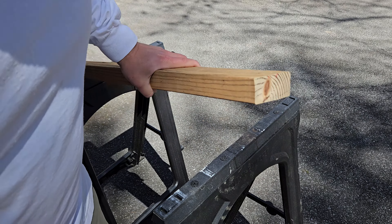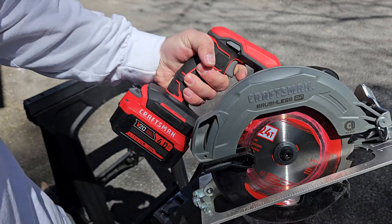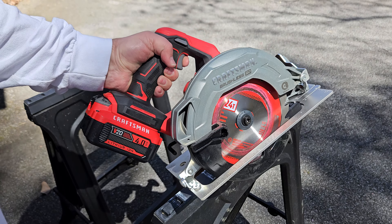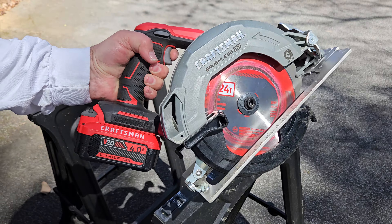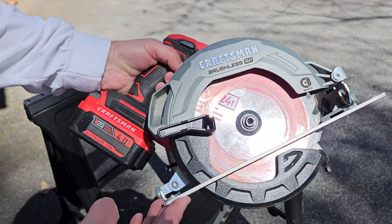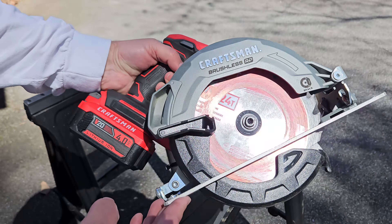I'm upgrading to this Craftsman brushless 7-1/4 circular saw, and I got this deal on Amazon — $150 total for the brushless tool, a charger, and two 4-amp batteries. After purchasing, I noticed these are two separate line items: the saw ended up being $70 and the battery combo $80. The saw retails for $105 to $150 on its own, so this is an absolutely fantastic deal — technically what's known as a hack deal, because if either item were returned separately you couldn't get both for that price.